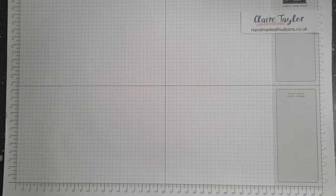Hi, it's Claire from handmade at Hudson's dot co dot uk and I'm an independent Stampin' Up demonstrator based in the United Kingdom. Today I thought I would start Swap Saturday. So today's cards aren't ones that I've created - they are ones which my team have created.